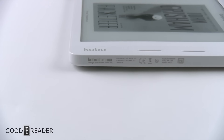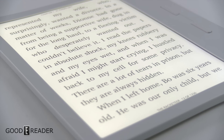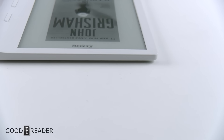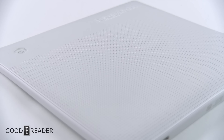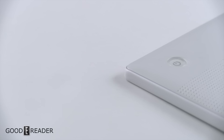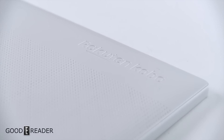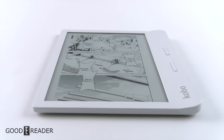The Kobo Libra H2O was a good move by Kobo. It looks great, it's smaller than a Forma, it's cheaper than a Forma, and it continues the H2O waterproofing capabilities Kobo was really known for. This thing performs very well — it's a good all-around package and it comes in two different colors, which is kind of rare for Kobo in recent years. For a full review on the Kobo Libra H2O, this is Peter — we'll see you later.